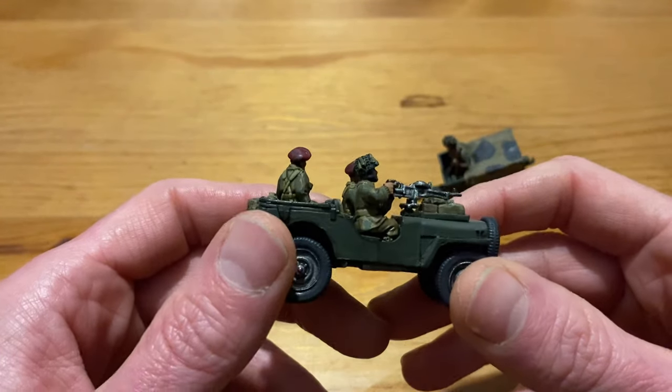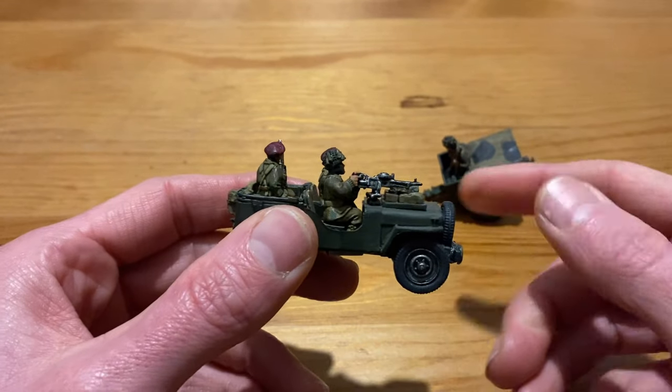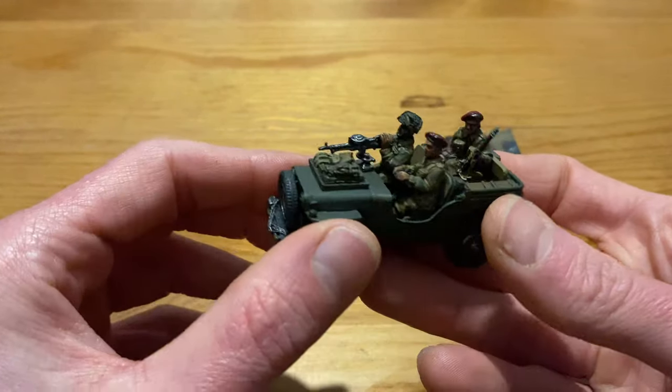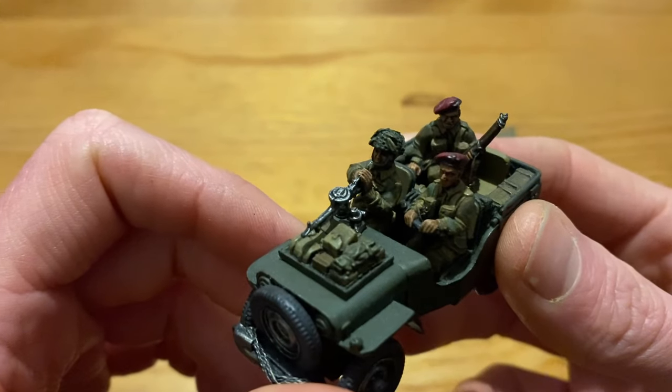When you do look at the historical photographs, there is actually a grey camo similar to what's on the trailer down this side of the jeep, but I haven't added it on. I didn't think it actually warranted it to be honest, and I didn't think it would actually show up on camera when it was in a battle report.